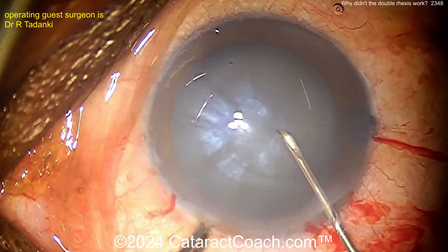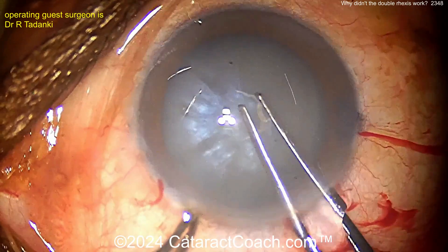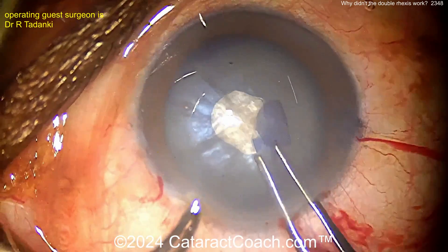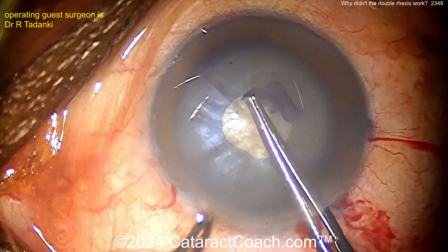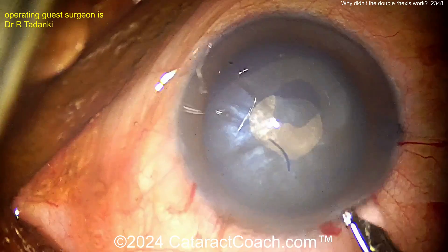Watch this one though - poking into the lens capsule. Let's try it again with a different surgeon, Dr. Todanki. Now grabbing the capsule, getting it open - hey, looks pretty good, right? Here's the baby rexus; going to do the double rexus technique. And then let's decompress the bag again.